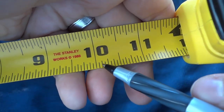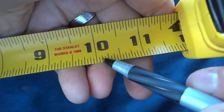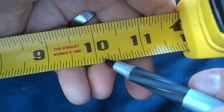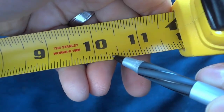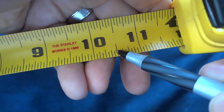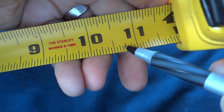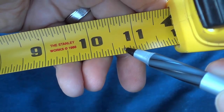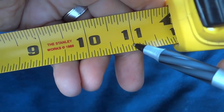The next smallest lines that we see are these right here. These are eighth inches. So this is one eighth, two eighths otherwise known as a quarter, three eighths, four eighths otherwise known as a half, five eighths, six eighths otherwise known as three quarters, and then seven eighths and eight eighths otherwise known as a whole.